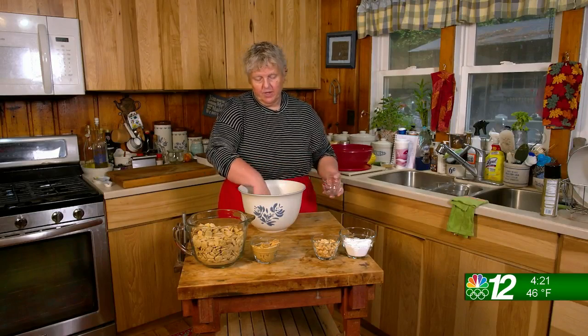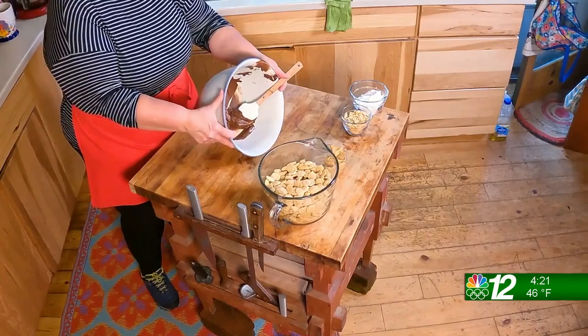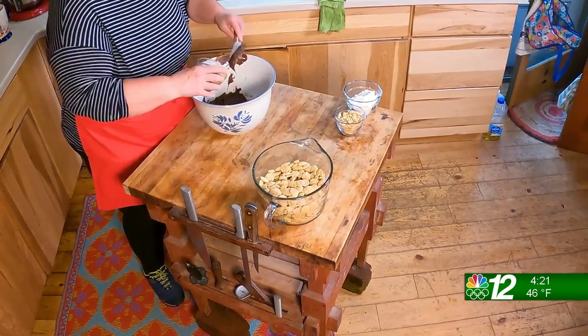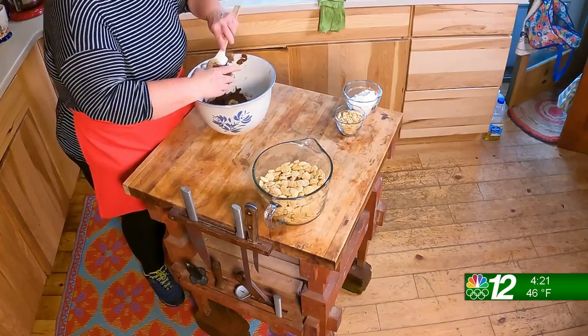You're going to start off by dumping your chocolate chips in a big bowl and melting them in the microwave until they're completely melted. In the bowl, you have the really nice melted chocolate chips, and I'm just using a really big, deep bowl here because it just makes coating the cereal that much easier.